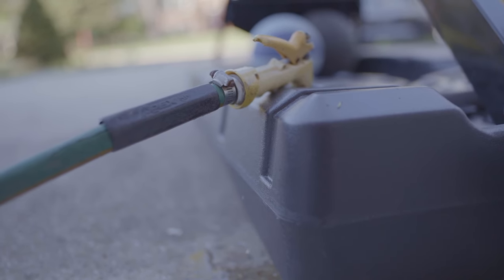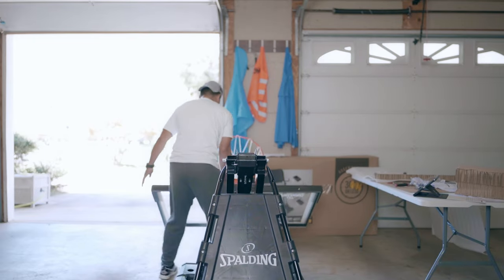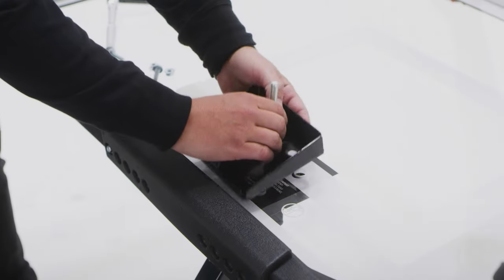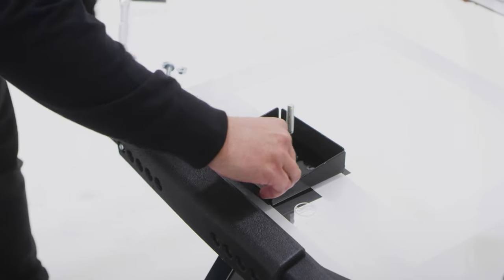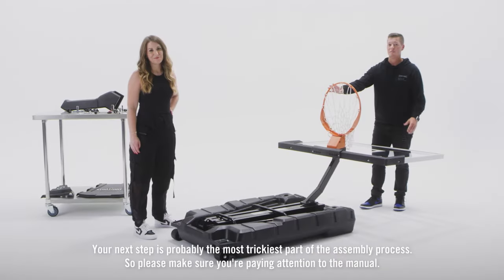Another tip: add the water to the base last, unless you know exactly where you're going to place the hoop. It's a lot easier to move without water in the base. And lastly, use Spalding's YouTube video on how to install this basketball hoop — follow along so you know exactly where each part and screw goes.